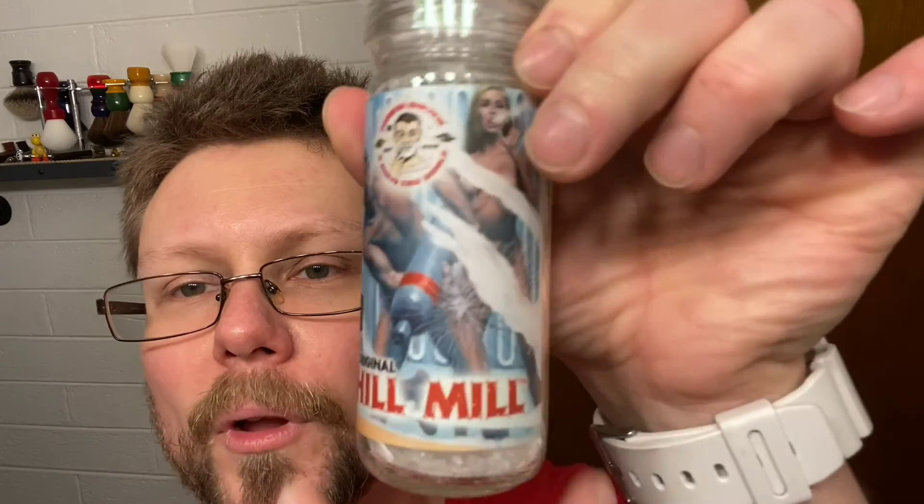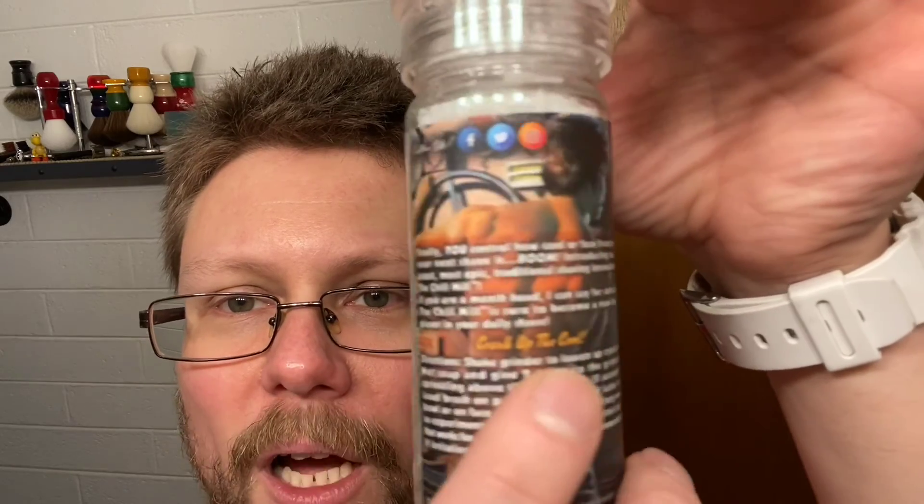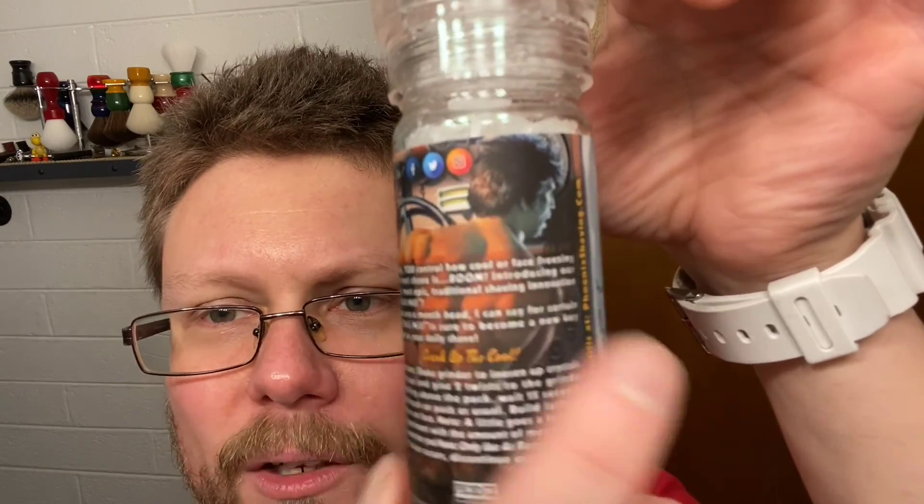We also used Phoenix Artisan Accoutrements original Chill Gel with menthol crystals, old label. People are dying in there — this jerk's locking them in. Karma's a bitch, man — someone's gonna get you back.